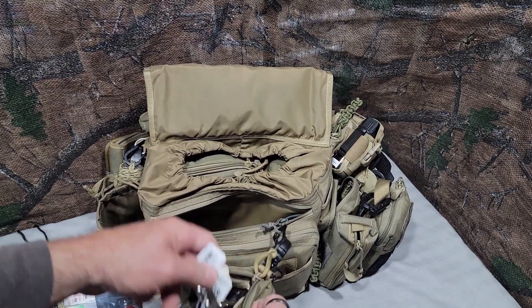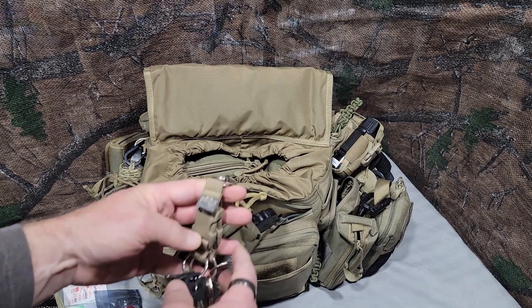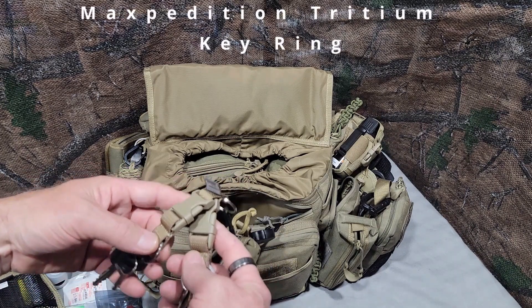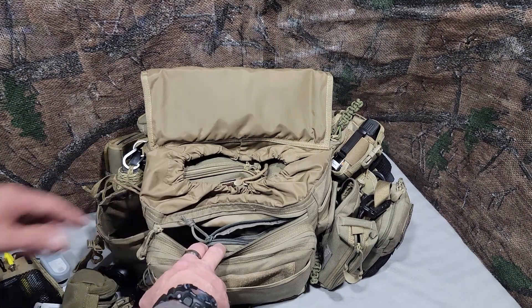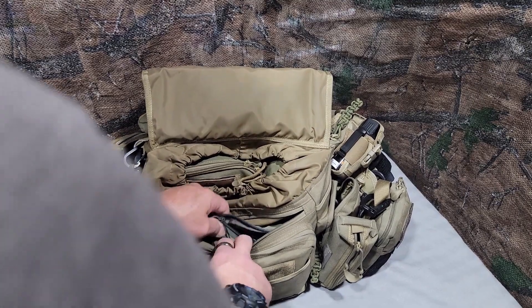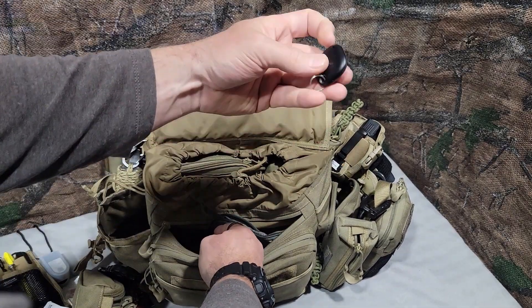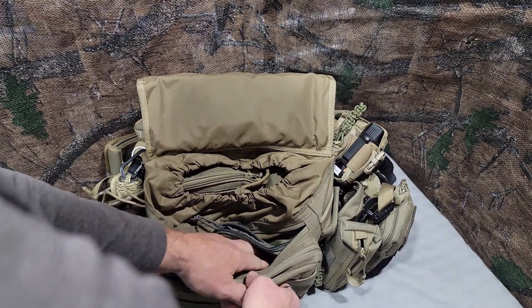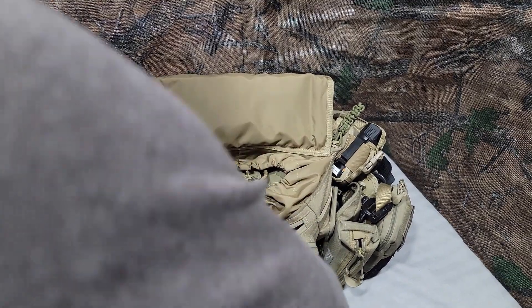I'm using a Maxpedition 5x7 pouch here. Inside of here — I probably shouldn't be showing this — there's a little tracker inside that Velcro. So if somebody does get off with my bag, maybe I can find them before they discover it. Inside I have little tools, some bits, a little bit driver, zip ties, and a tiny little titanium pair of scissors.